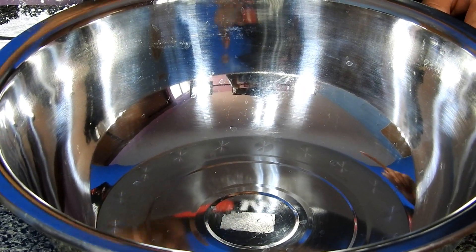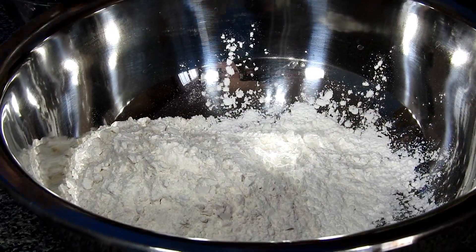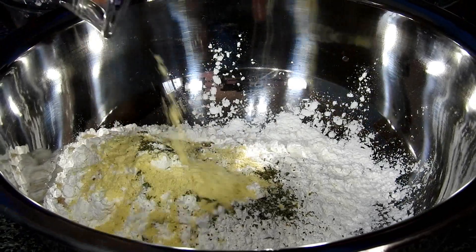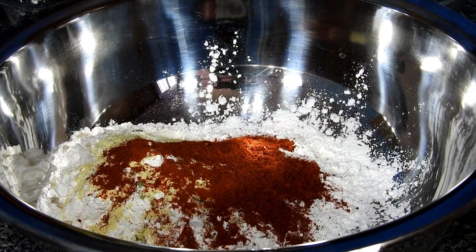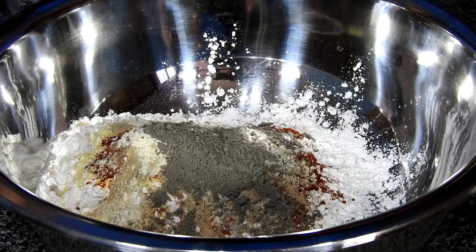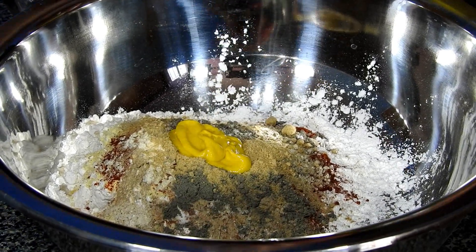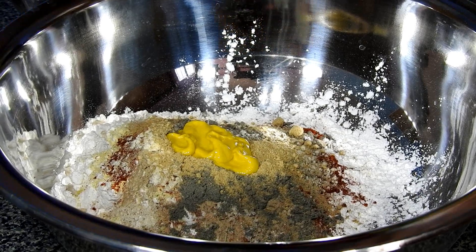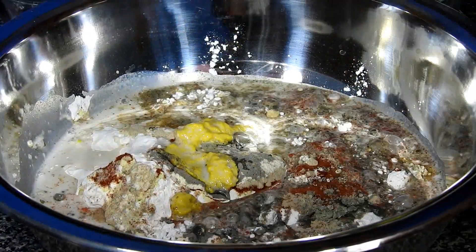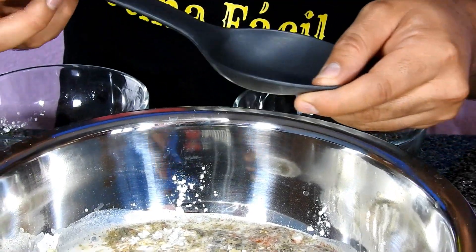Now, friends, join me for the next step. In a bowl we'll start adding the ingredients I just showed you. Once we've added them, with the help of a spoon — or a whisk if you prefer — we're going to mix everything together.